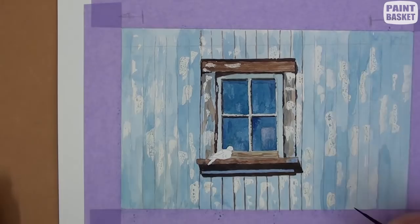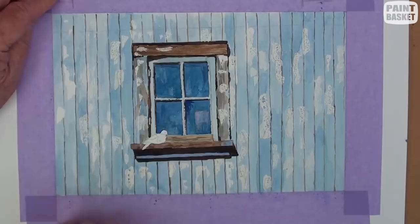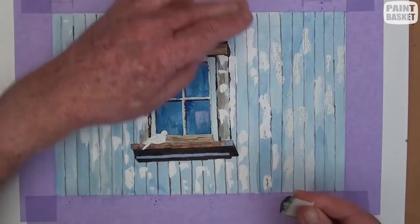The easiest and cleanest way to remove masking fluid is to use a small piece of masking tape. Always pull the tape across the paper and resist the temptation to pull it upwards off the paper. It is very easy to tear the paper this way. Also make sure the paper is perfectly dry before removing the masking fluid.